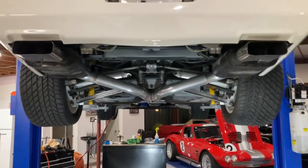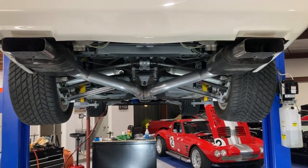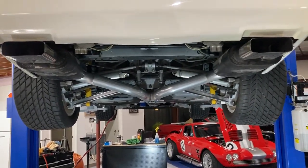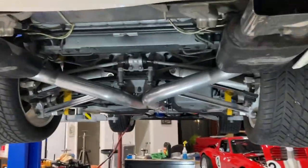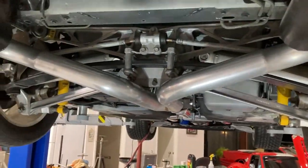This video is on the underside of the TPI Paxton supercharged big tube runner car — this is an '88, 35th anniversary. Obviously you can't tell underneath it, but that's what it is.